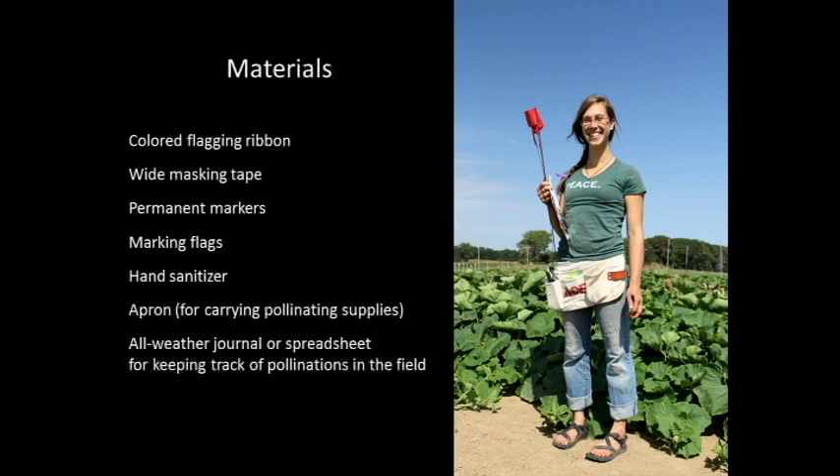This is what we use, so you shouldn't feel constricted by this list. If you find things that work for you, incorporate them — this should be a platform for your own creativity in your garden. A lot of what I'm going to talk about is pretty specific to what we do at Seed Savers, so there's a lot of wiggle room for you to take that information and really make it your own.